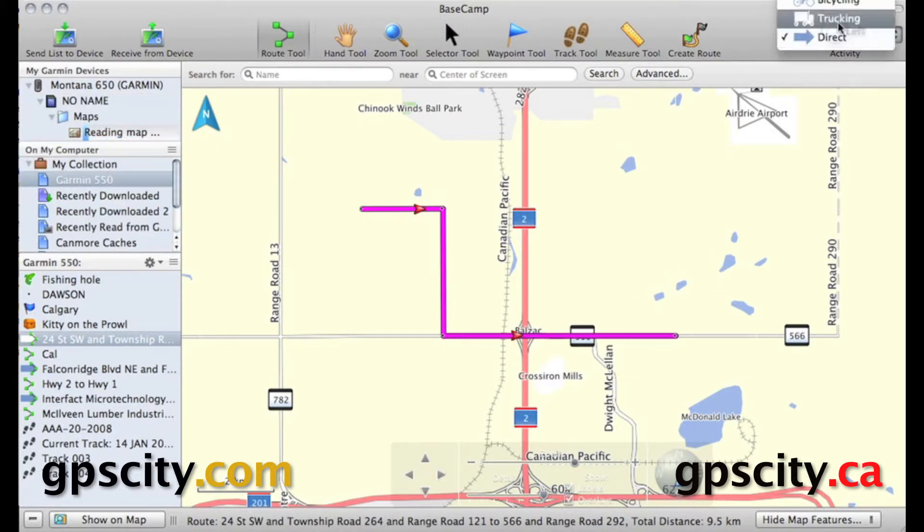First thing you need to do is make sure you're in direct mode — not trucking, bicycling, automotive, or any other mode. That's going to draw straight lines between points.